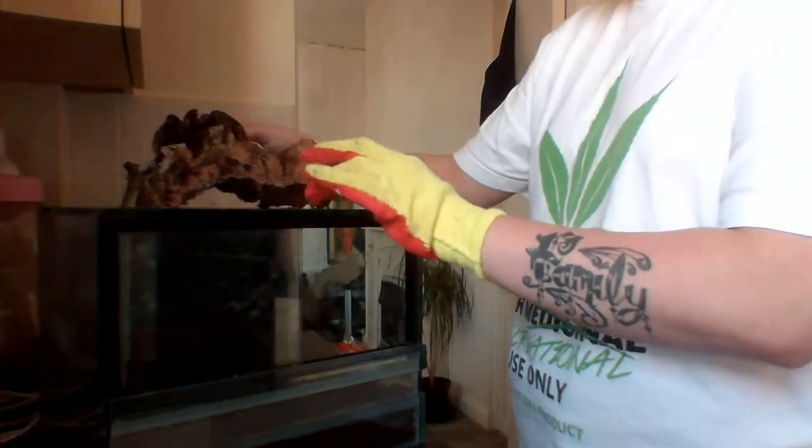You can feed them on anything. I normally use Dubai cockroaches as they've got a lot more nutrients in them — they're fattier — and she seems to thrive on them.